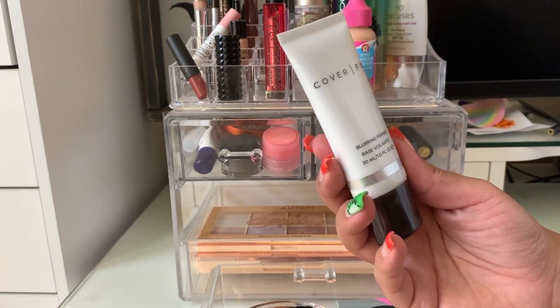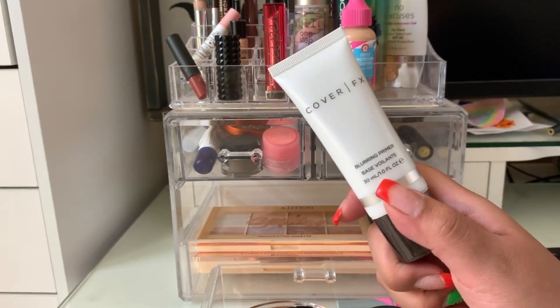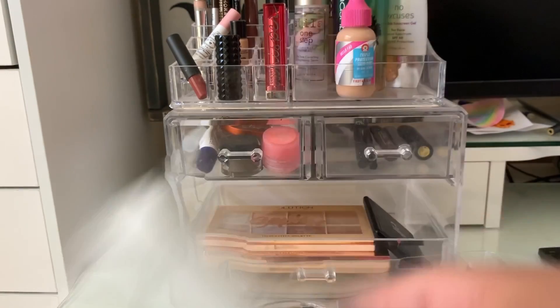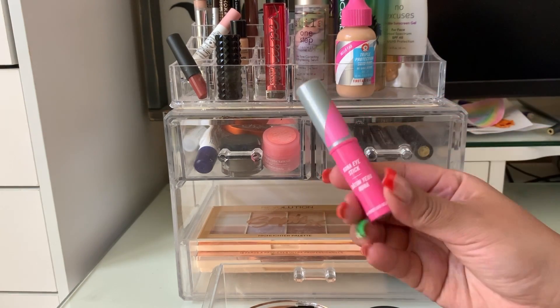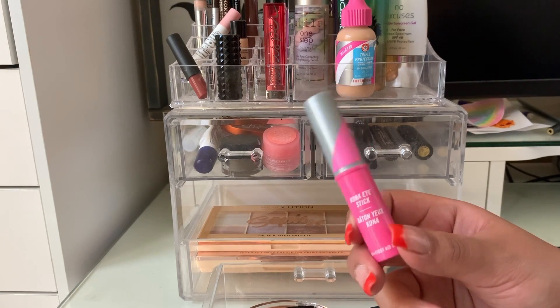For primer this week I have the Cover FX Blurring Primer. I feel like this is more mattifying than blurring — it did kind of blur, but we're going to put this away and pick a new product to use. I also have this eye stick that I applied under my eyes a couple of days — I just felt like it was tugging on my under eyes, so I'm not sure how I feel about it, but I think I'll leave it in another week.